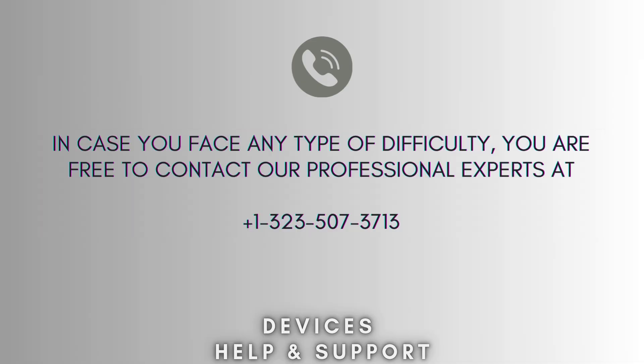The reset process is now successfully complete. In case you face any type of difficulty, you are free to contact our professional experts at 1-323-507-3713. Our expert team will guide you.